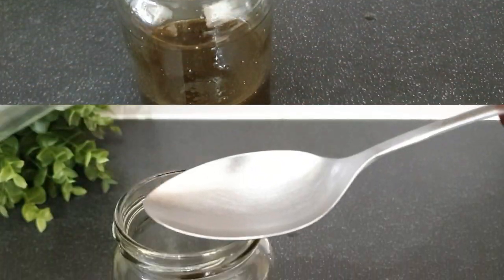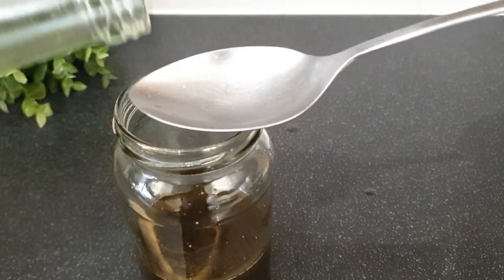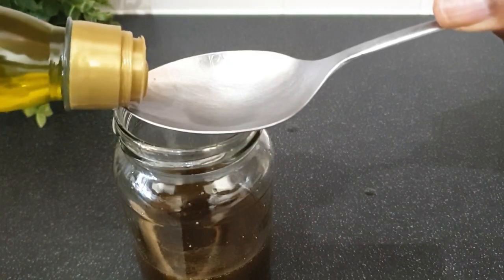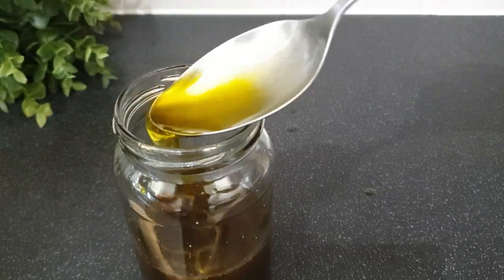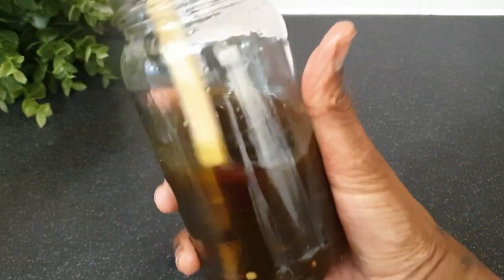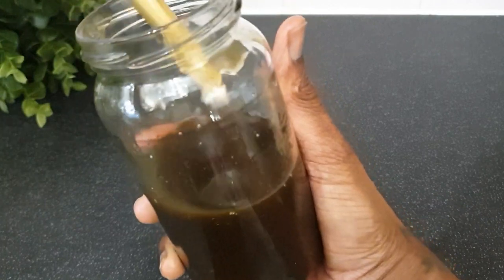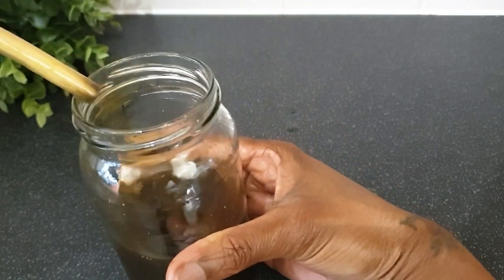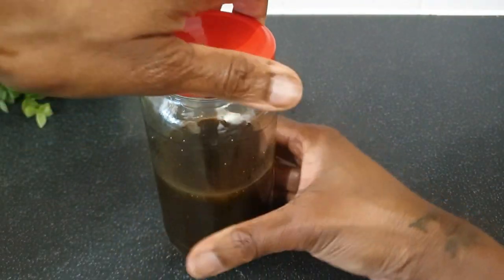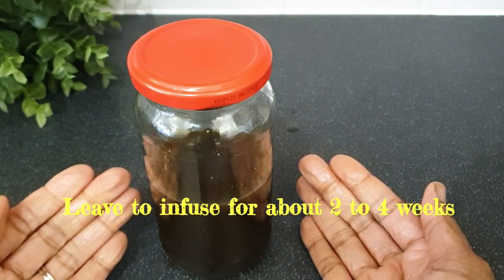I realized the oil quantity wasn't enough, so I added a few more oils — some coconut oil, almond oil, olive oil — just to increase the quantity. Then I give it a proper mix and it's good to go into the cupboard. So that's the infusion method for the ayurvedic growth oil — all I need to do now is put it in the cupboard and let it sit for a few weeks.